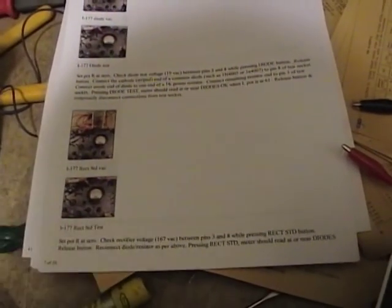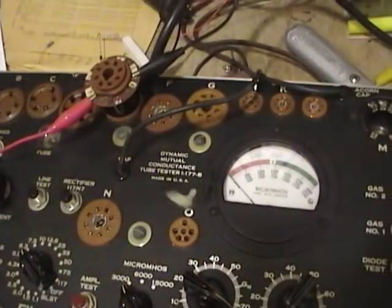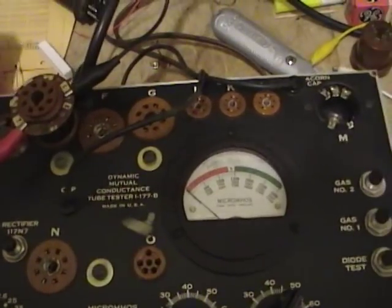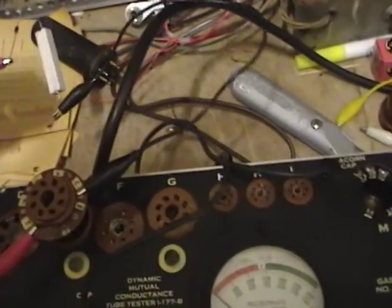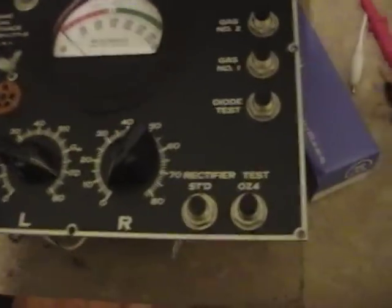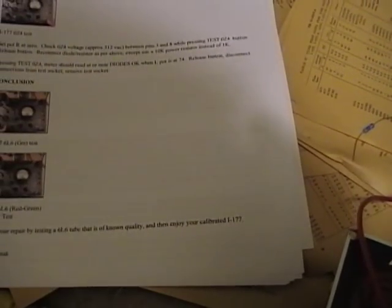The rectifier test checked fine. I then jumped ahead to the 0Z4 test, which uses a 10k 10-watt power resistor because it puts about 312 volts AC across the rectifier. I press the test button and that checks out. The last suggestion in the documentation is to put in a known quality 6L6 and enjoy your calibrated I-177.